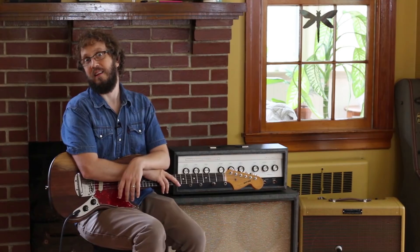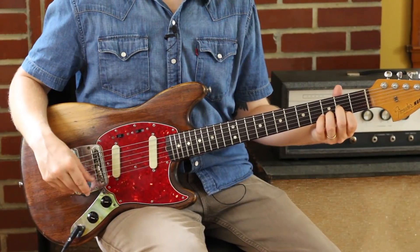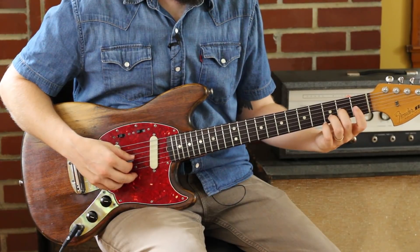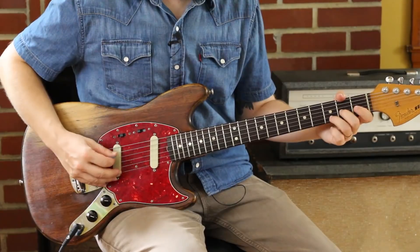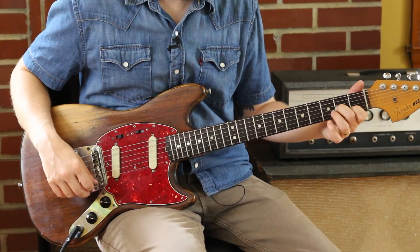Now let's learn this spunky little arrangement. Let's go ahead and get our D the Tom Petty way. Tom Petty plays his D like this - I'm going to use my middle finger on the 2nd fret of the G, ring finger on the 3rd fret of the B, so I can go back up to get that first fret of the B string.